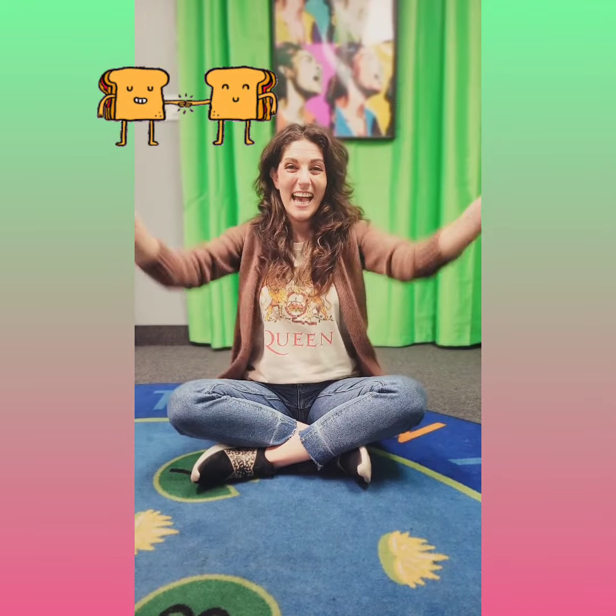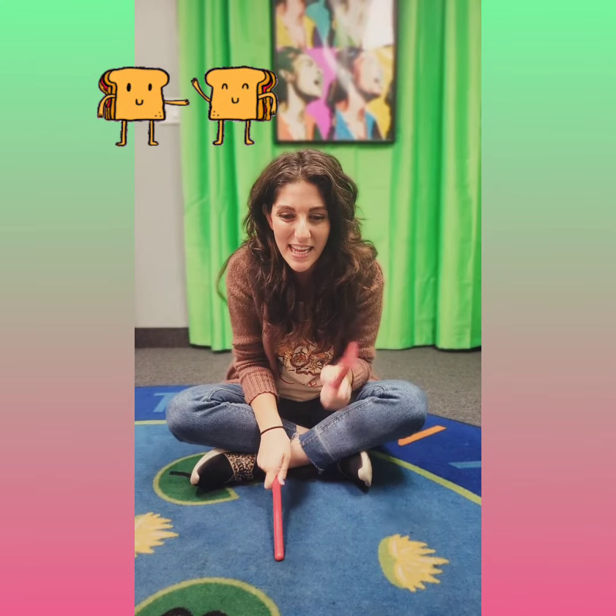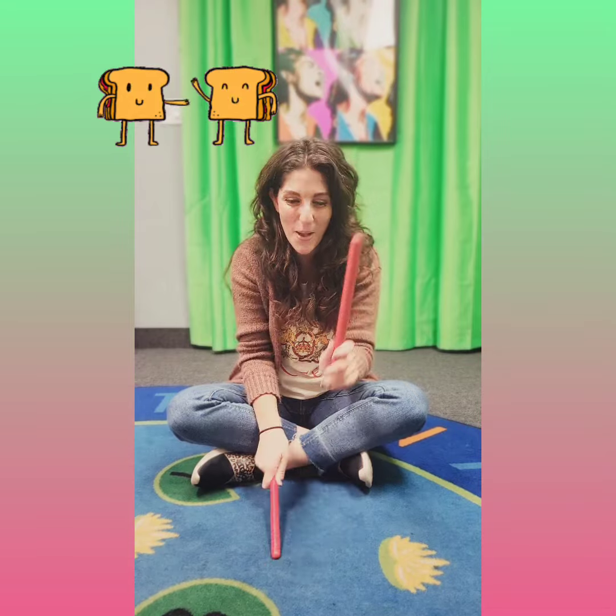Peanut, peanut butter and jelly! Peanut, peanut butter and jelly! First we take the peanuts and we crush them. We crush them.